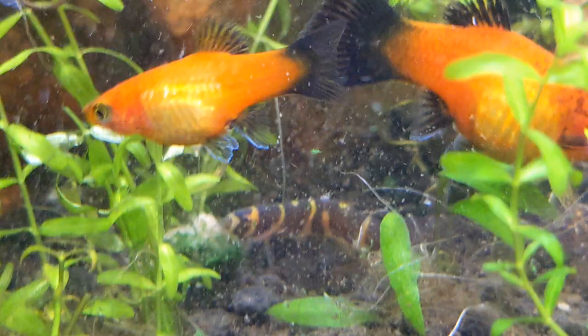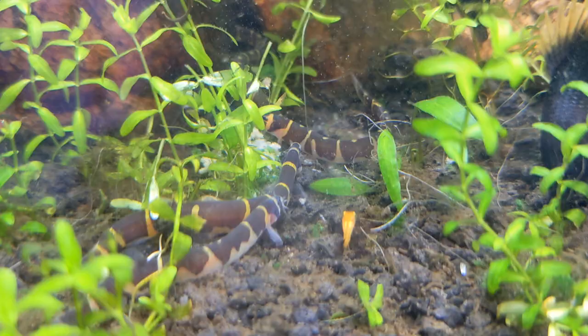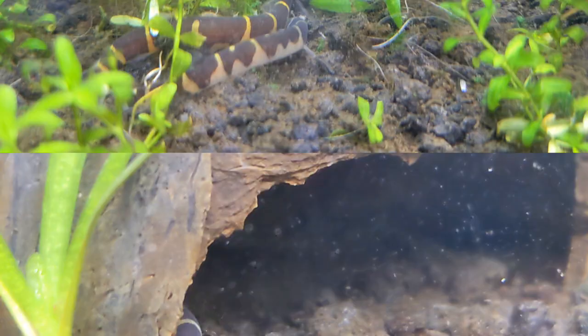Like any other fish, your kuhli loaches will need to eat once per day. This food works really well because it disintegrates and easily attracts all my loaches.